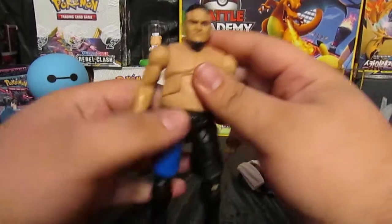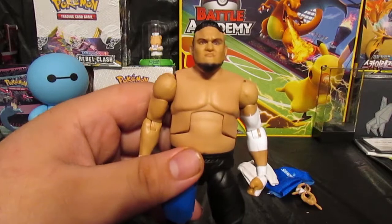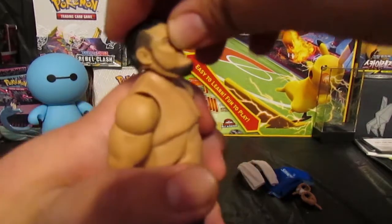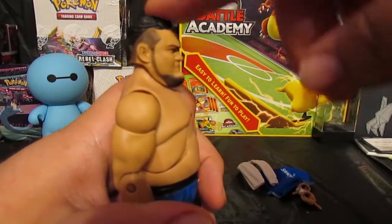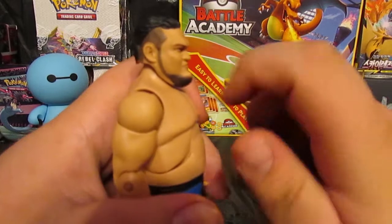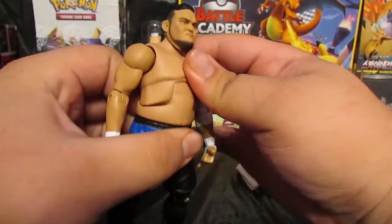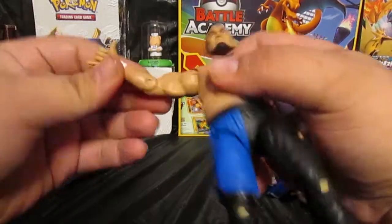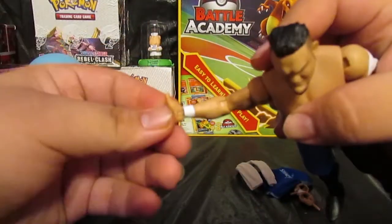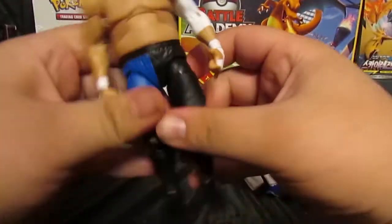Let's look at the articulation. Like every other Mattel six-inch figure, his head moves up pretty far — that's pretty beast, actually. His head can't go down that far because of the chin. He can move side to side. He does have some ab crunch, his arms rotate and go out. He has single-joint elbows and wrist rotation.